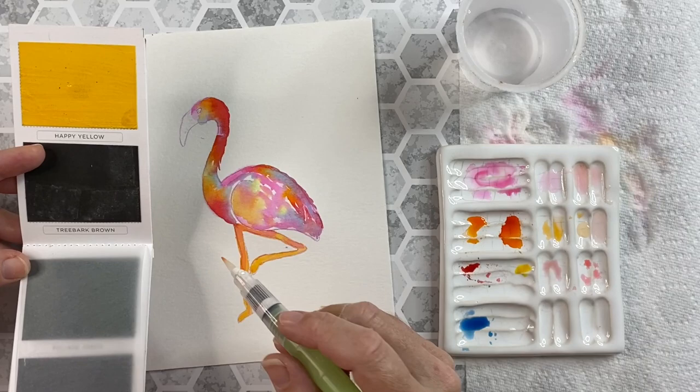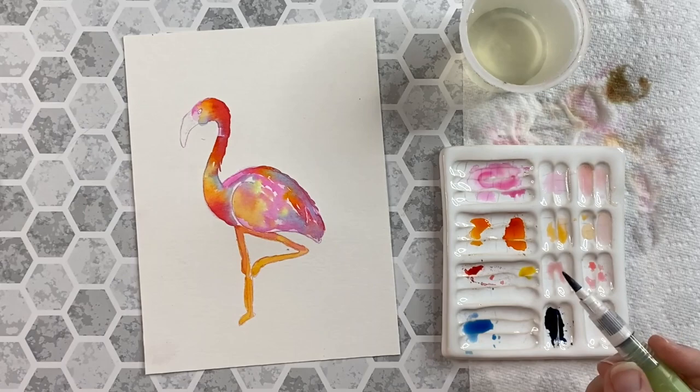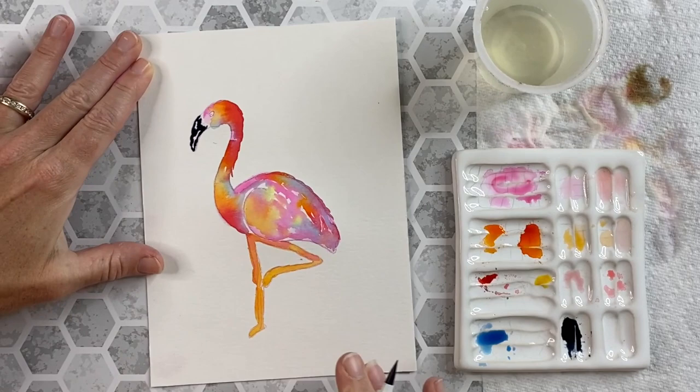Now I don't have a black in this palette, but that's okay because I mix tree bark brown with some of this midnight blue and I get this beautiful deep color. I take that and use it for the beak, so I'm painting wet on dry so I have a lot of control, and I just want to color in parts of the beak — I don't want to make it all one color. I like those little white areas shining through. After I carve out my shape I'll let it completely dry.